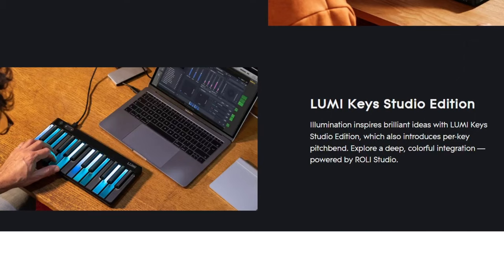Lumi Keys is also compatible with Roli Studio, which is a music-making software completely separate from the learning program. With Roli Studio you can do additional functions such as pitch bend per note — you can shake the note as you press it down to give it a pitch bend, which is kind of cool.